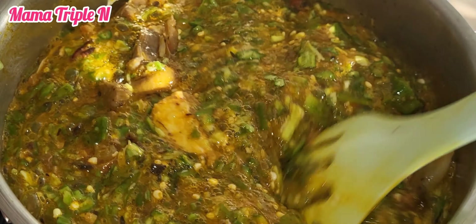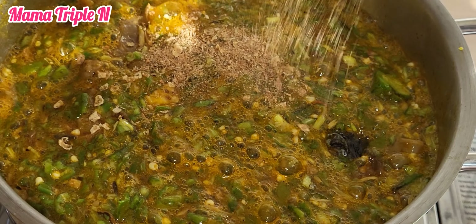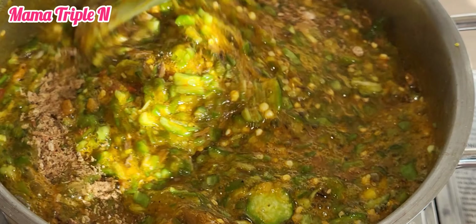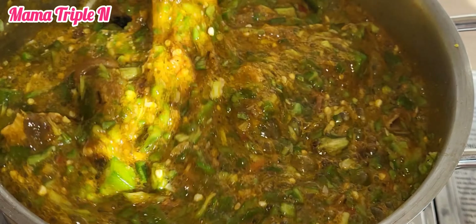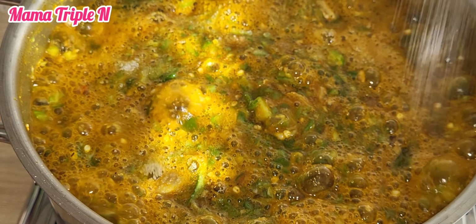Okra is also good for obesity, it is high in Vitamin A, it is a good source of Vitamin C, and it treats sore throats. These are just some of the things that okra does for the body. If you don't eat okra, I recommend it — please start eating okra because it is very healthy.